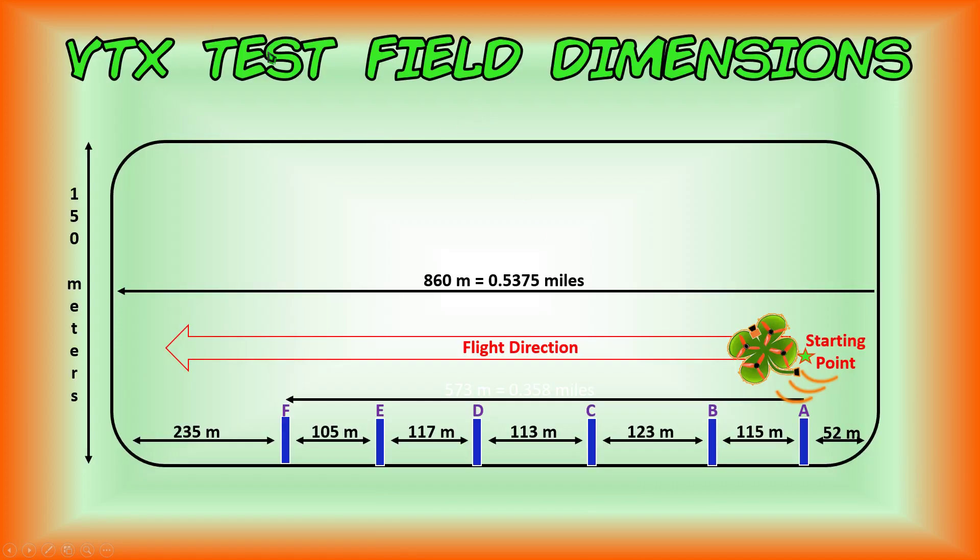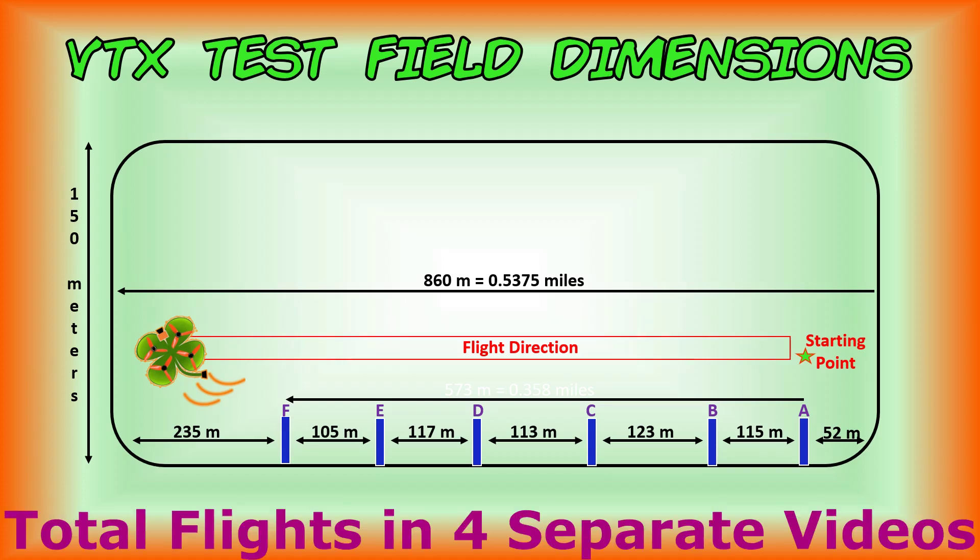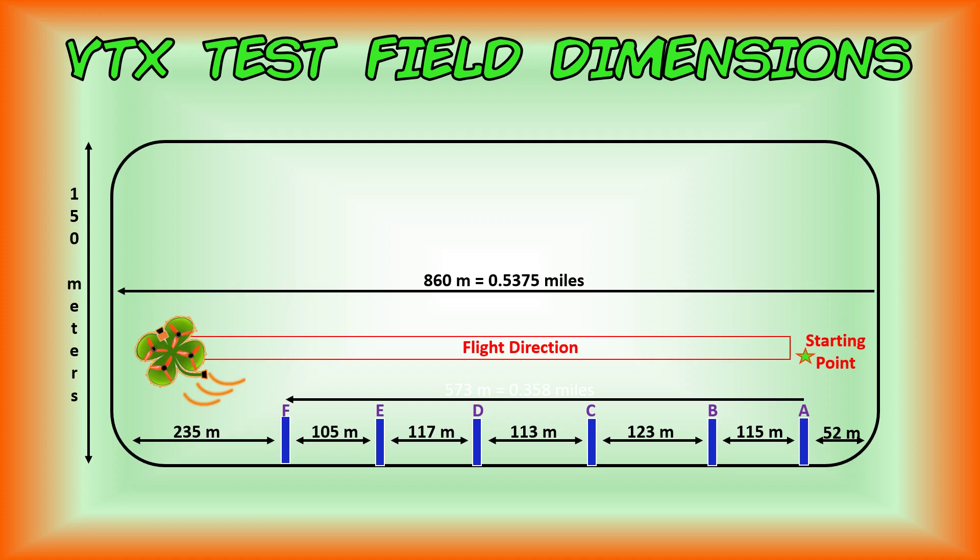We'll be using the same video transmitter test field and the same flight path as we've done for all of our reviews. The reason we do that is so that if you want to compare two or more video transmitters from our reviews, you can open up a separate window in your browser, stack the windows one on top of the other or side by side, and start playing them simultaneously. Because we're using the same field, flight path, and conditions, you should have a fairly good comparison. At the end of this video you'll have eight different flights using min and max powers on four different VTXs for some outstanding video transmitters you could use for your micro FPV quadcopter build.